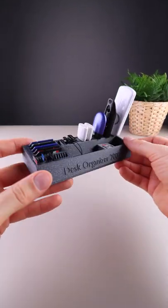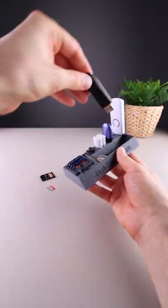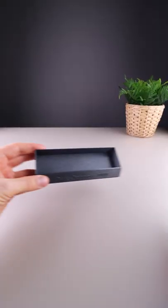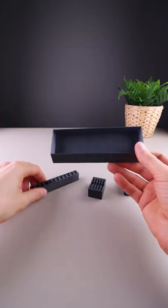This is a pretty cool desk organizer. There are a few options for how you can place them.